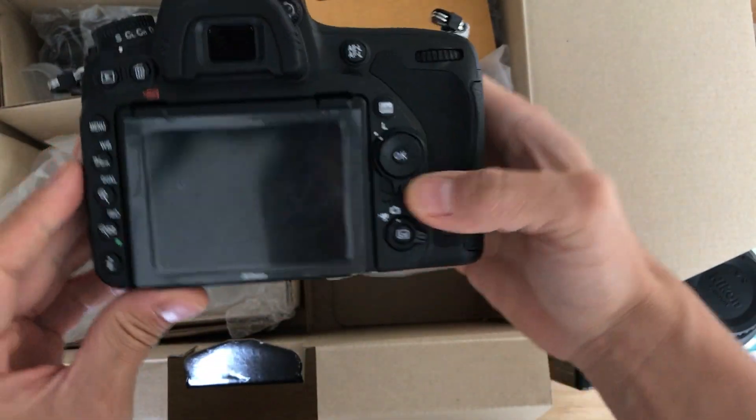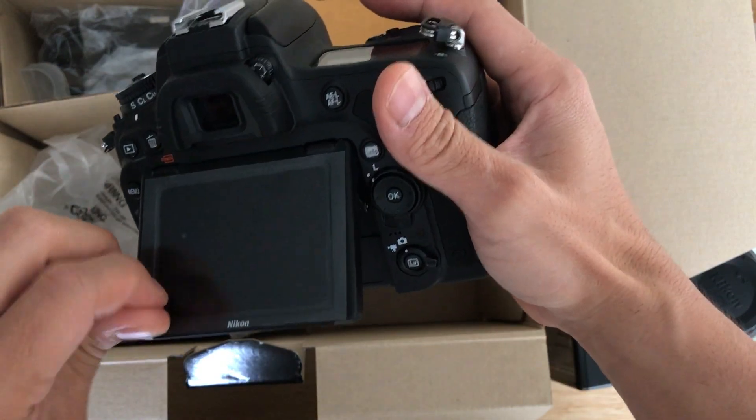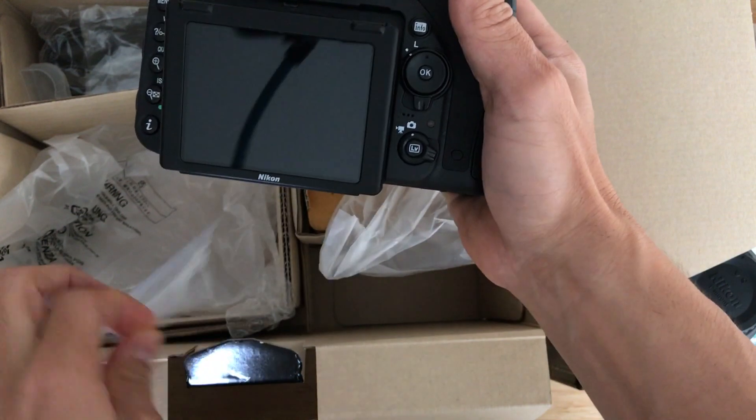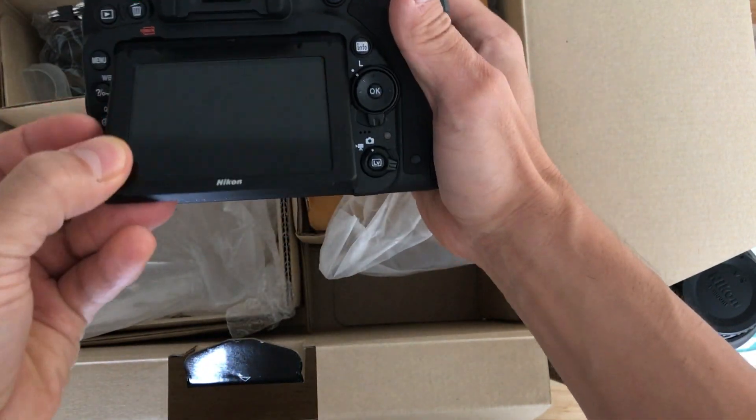So this is what's in the camera bag. Take off this little plastic cover. It has a tilting screen.